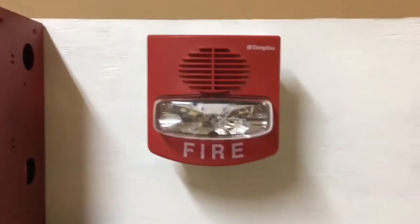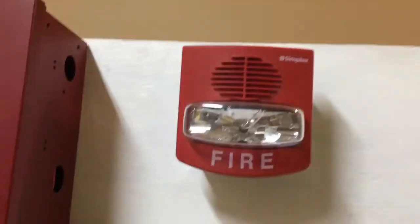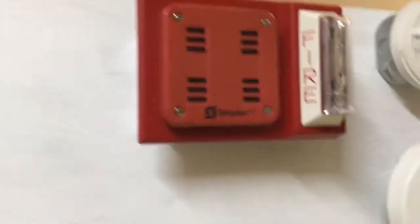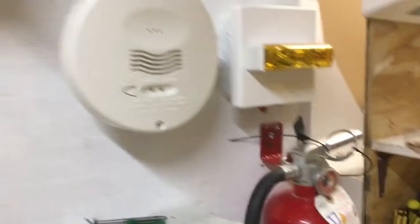Up here I have a Simplex True Alert — I'm just going to call it a True Alert because it's easier to say. Over here I have my Simplex 2903-9838 on a strobe plate. I cannot talk today. And then of course I still have the i3, the heat detector, and then of course the CO system.